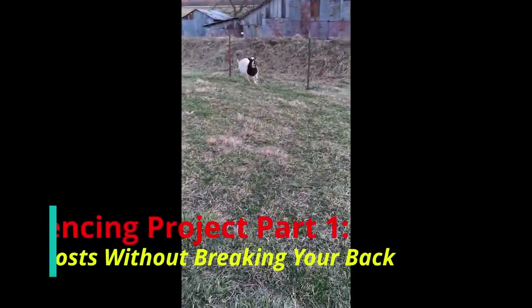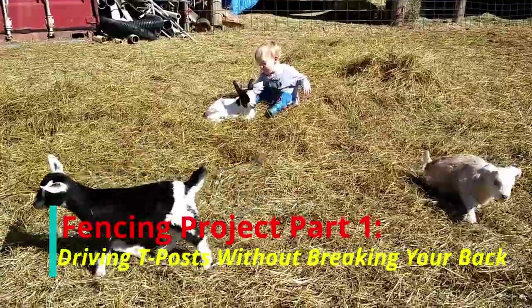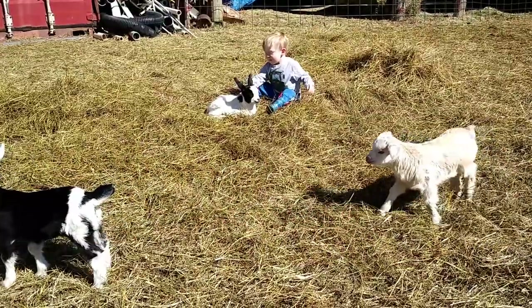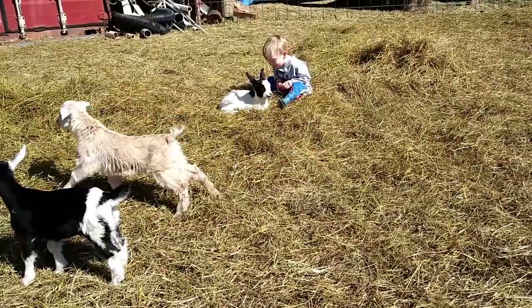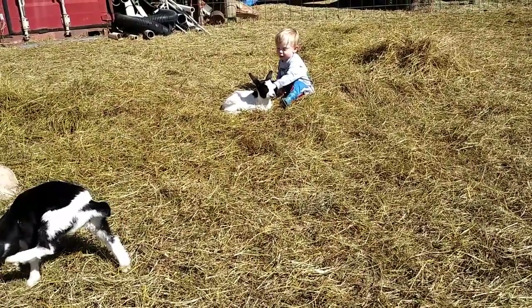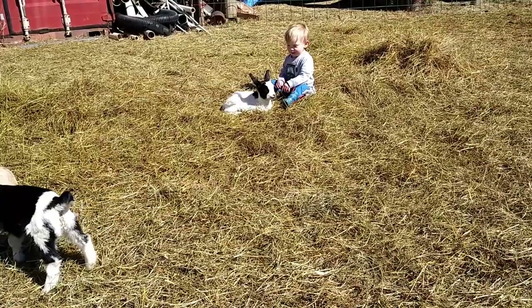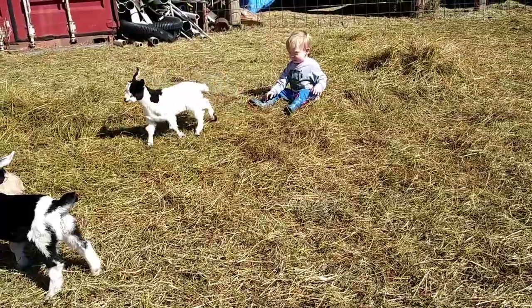Watch out for Larry. She's funny. Mama, it's so furry and so soft. Yeah, it's very furry and soft. Mama, it's so black and white. It's so black and white. That's right.